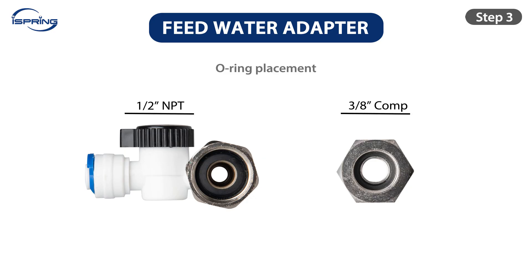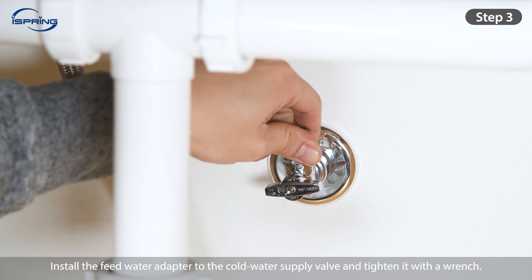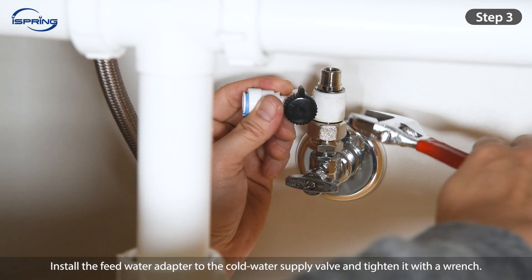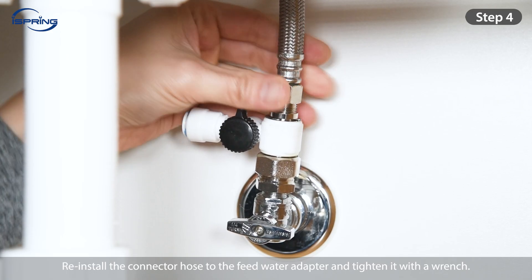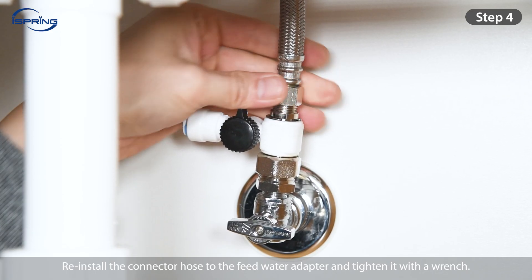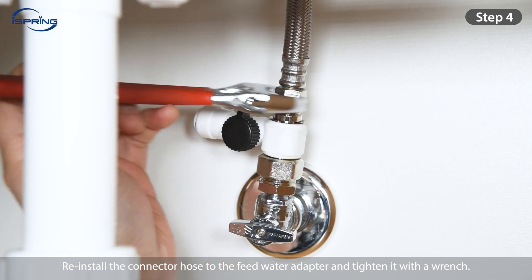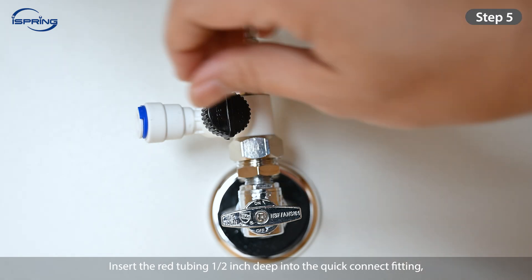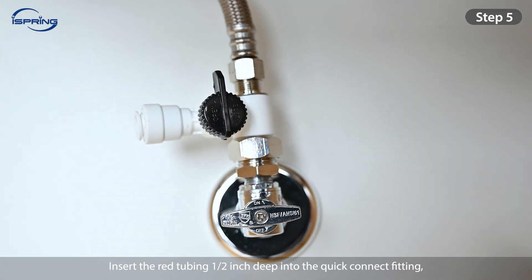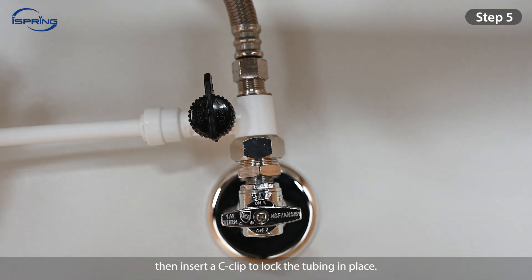Step 3: Ensure the O-ring is seated properly inside the adapter to prevent leaks. Step 4: Install the feed water adapter to the cold water supply valve and tighten it with a wrench. Reinstall the connector hose to the feed water adapter and tighten it with a wrench. Step 5: Turn the feed water valve to the off position. Insert the ¾-inch tubing ½-inch deep into the quick-connect fitting, then insert a C-clip to lock the tubing in place.